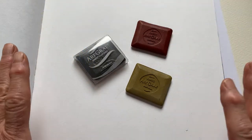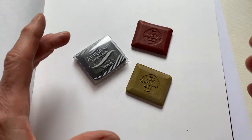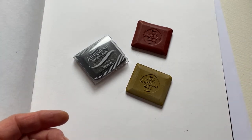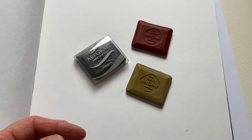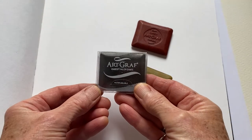I've been inspired to make this little video because I've just discovered a material that is new to me. I'm sure I'm very late to the party and everyone else perhaps already knows about this, but it's the first time I've used it and I'm quite excited about it. And that's a product called Artgraph.